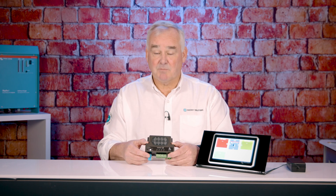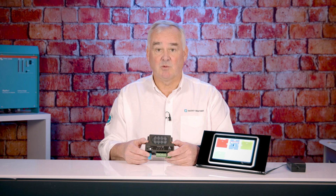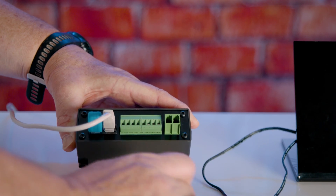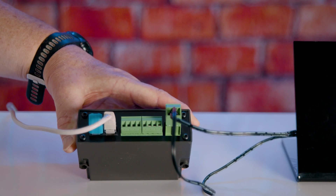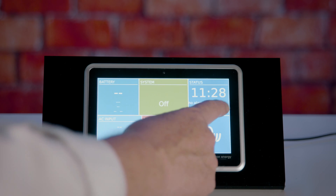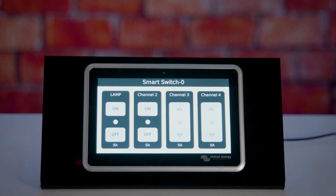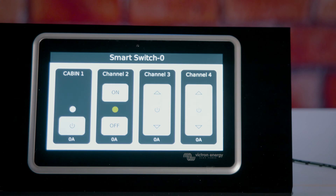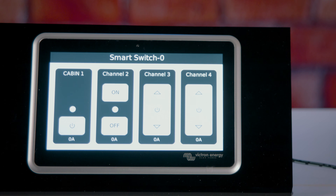The great thing is this is a plug and play module for the Victron equipment. The unit is plugged into the VECAN network and powered up. Once this has been completed, the system will now show as a smart switch on the Victron screen, enabling you to switch loads on and off, dim loads, or have a momentary switch — all through a very easy setup page.